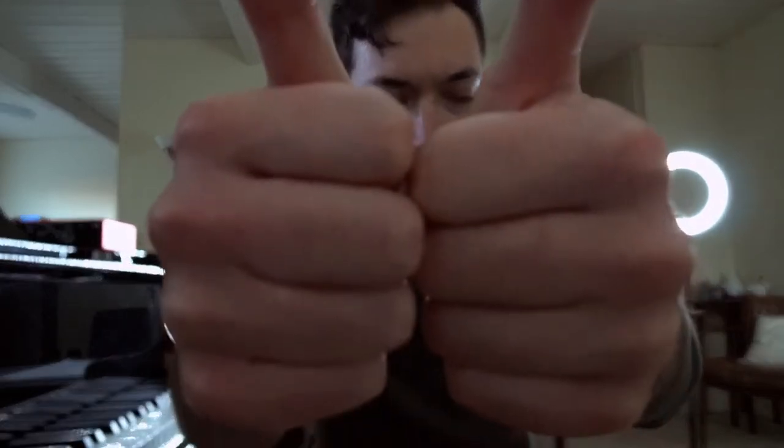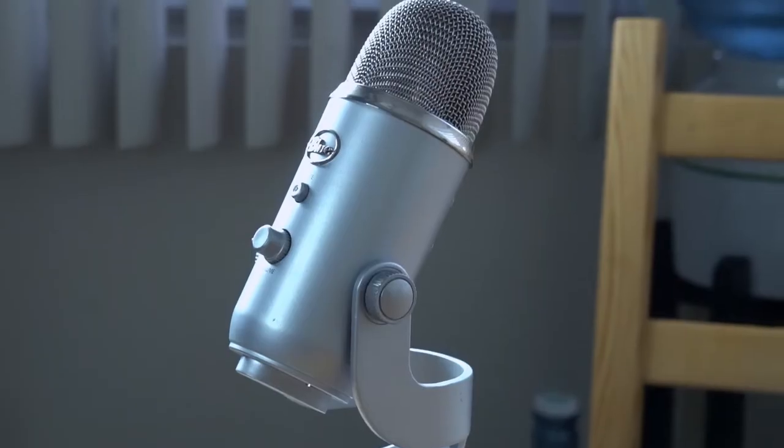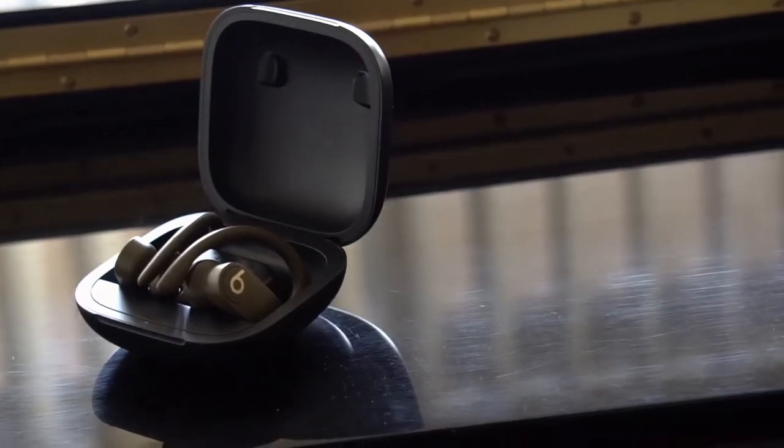Hey, what's up guys. I wanted to make a quick video about how to set up properly for your virtual piano lessons. I know that can be kind of confusing — where you should put your phone or laptop, should you use lights, should you use a microphone or headphones. So I want to go ahead and answer those questions. There are some items you might need for your remote piano lessons, such as a microphone, headphones, earbuds, or wireless Bluetooth headphones.